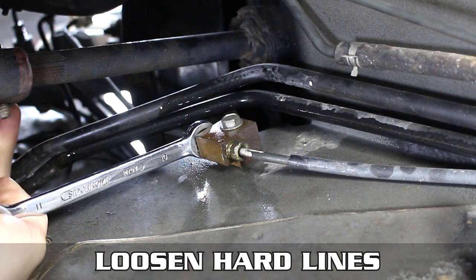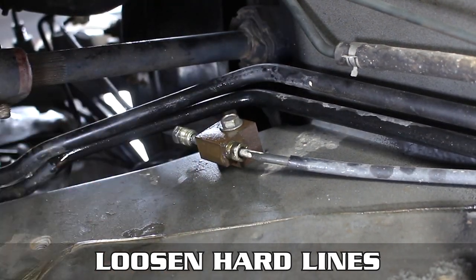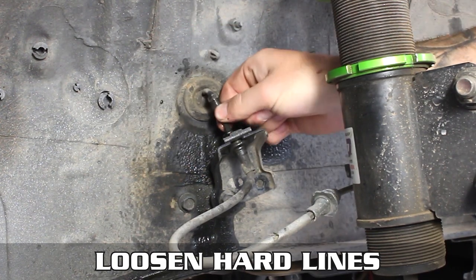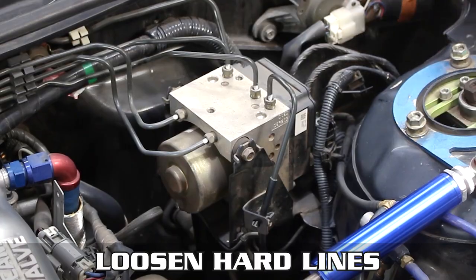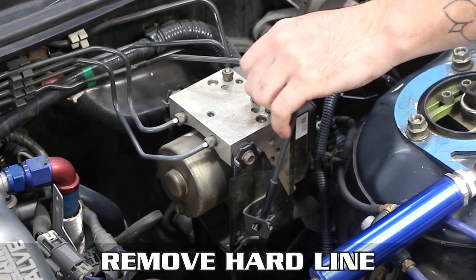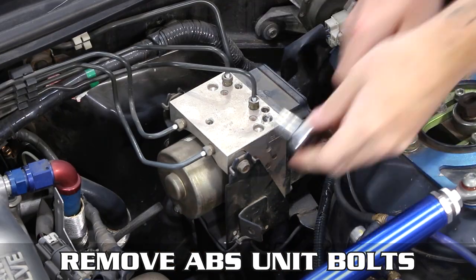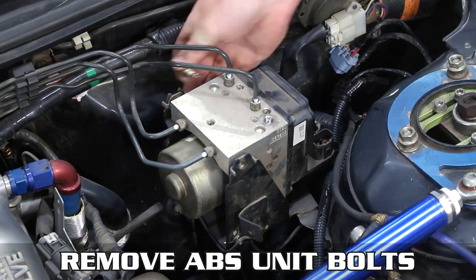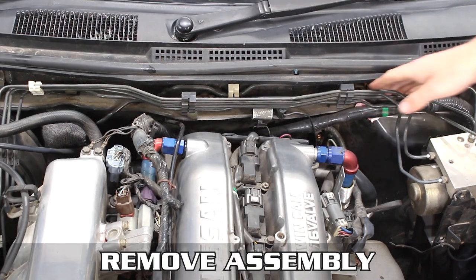Then go underneath the car and loosen the hard line that goes to the block on the chassis rail and pop that out. Now head over to the driver's side front hard line and pop that out, then the passenger side front and pop that out as well. Head over to the ABS spaghetti monster and loosen and remove this hard line, pulling the entire thing out as shown.